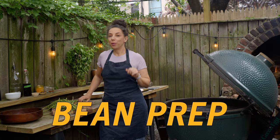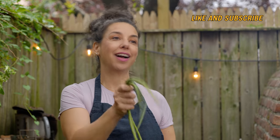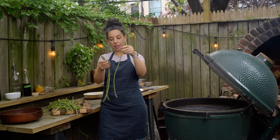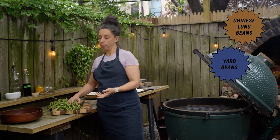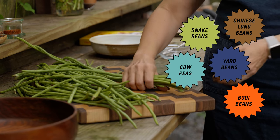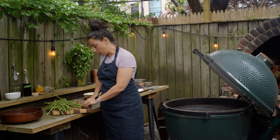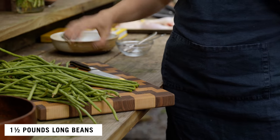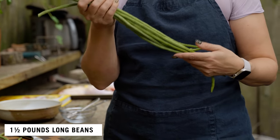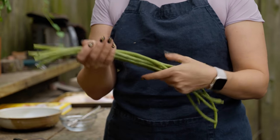If you thought I wasn't going to be able to talk about a legume in a grilling episode, you are wrong. Long beans — thank god — are legumes. You might be buying your long beans labeled 'long beans,' sometimes 'Chinese long beans,' sometimes called yard beans, snake beans, cow peas, or bodi beans. There are other names too. They're really long, they have little beans in them, and they're in season in the summer.